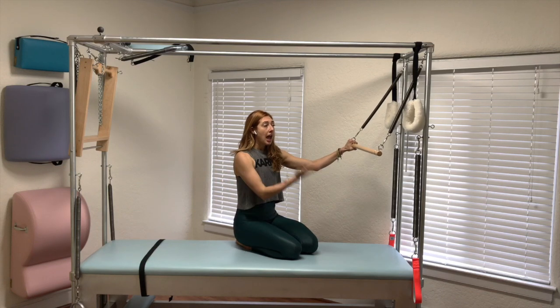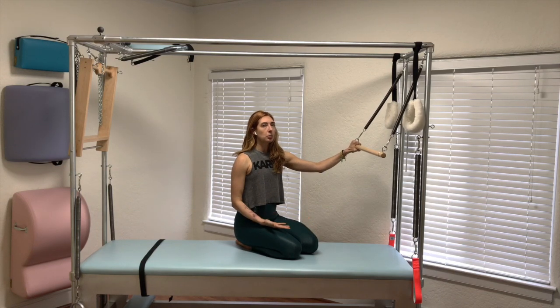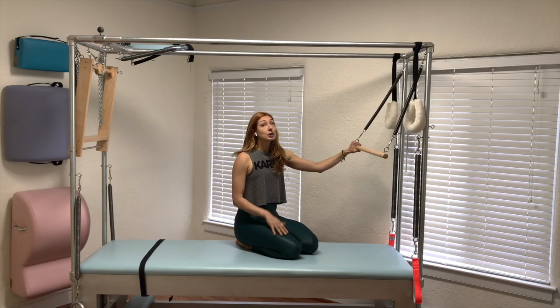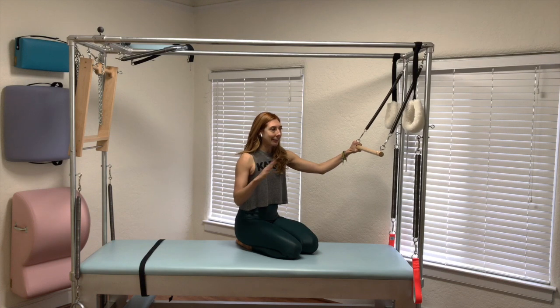Those are great teaching tools — thigh stretch and those two preps right there — to get you prepared for rolling in and out. I don't know how long you'll have to do them for, but I swear you're working. Don't worry, it's hard.